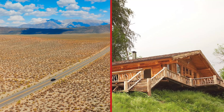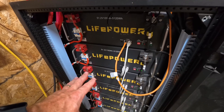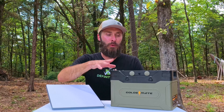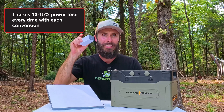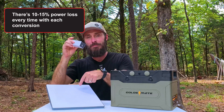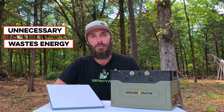A lot of people who use Starlink are off-grid or nomads and, like myself, run off of large batteries — much larger than this one sitting right here. With the traditional Starlink setup, we have to convert from our batteries — DC — to AC, the wall outlet, and then back to DC and then go to the dish. This is unnecessary. It wastes energy because every time you go through one of those conversions there's a little bit of a loss, and it adds complexity.